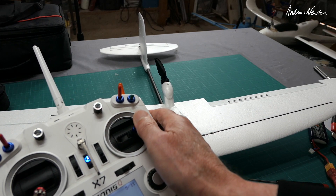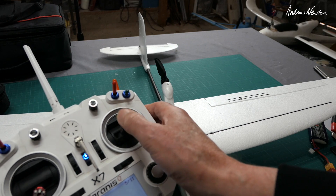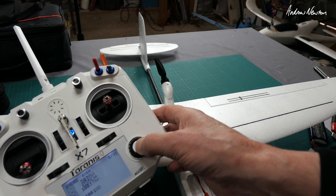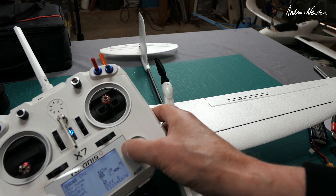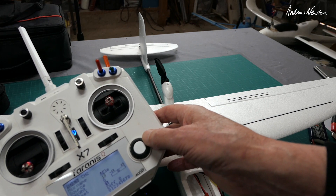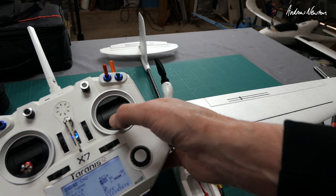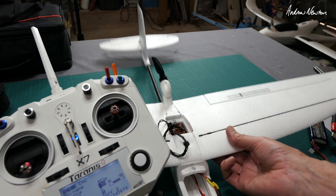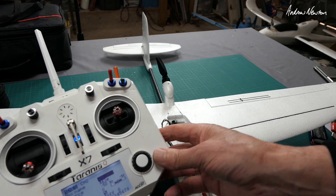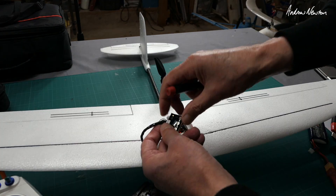Now we have the stabilisation going in the correct direction, but the sticks are going the wrong way — specifically the elevator is going in the wrong direction. I need to reverse the elevator to get it working correctly. It's at 50 at the moment, so I'll change it to minus 50, or you can just reverse the elevator channel. Now the elevator is working in the correct direction according to both the sticks and the stabilisation, so that's good to go.